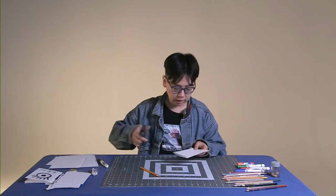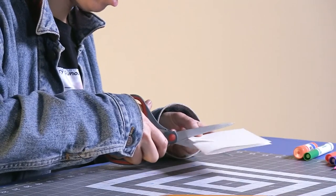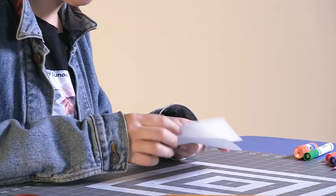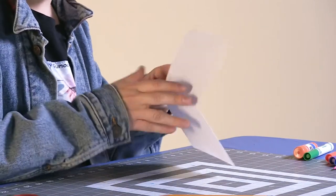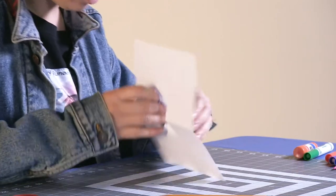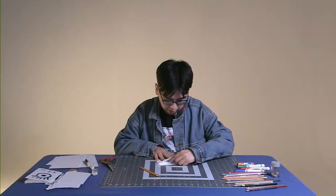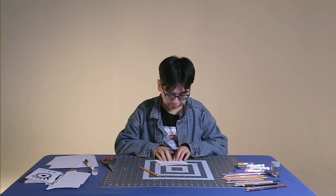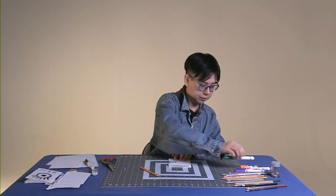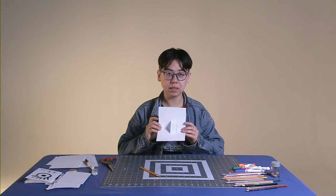Now cut along both lines. When you open it, it doesn't pop up yet. What you need to do is push in with your fingers, then pull in and fold down. Use your marker to get an extra good crease. When you open it, it pops up like this.